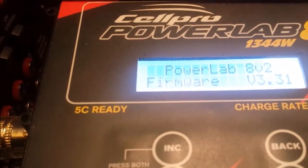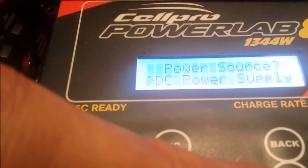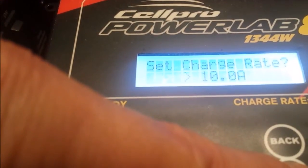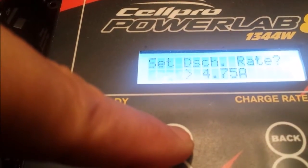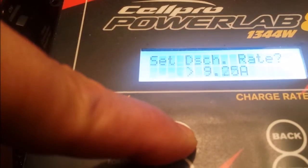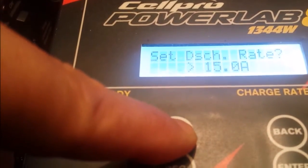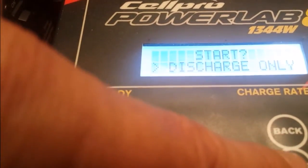The first thing I do is set my charger to go into battery discharge mode. I'm going to set my discharge rate to 15 amps and set it to discharge only.